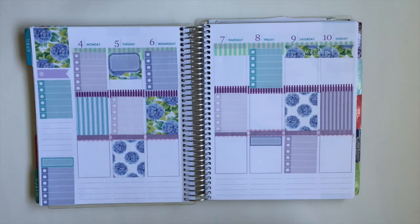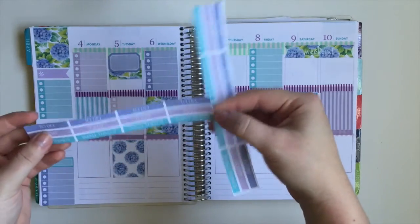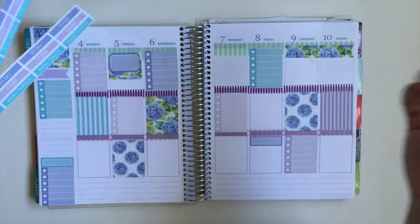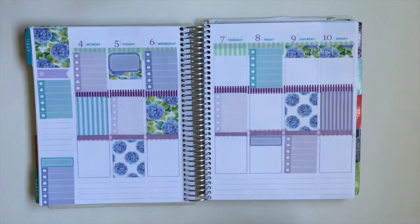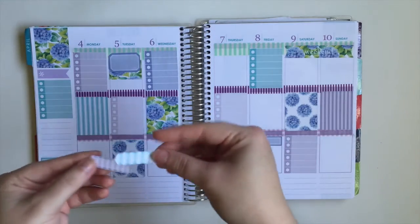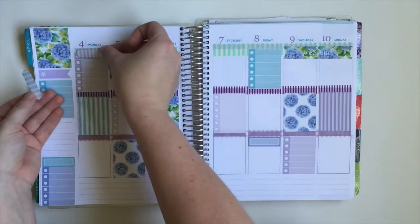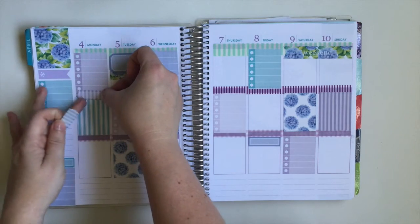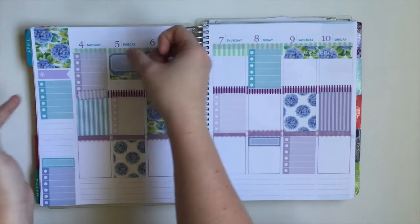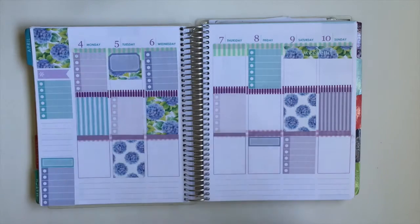She does provide headers — like 'to do today' and 'small things' — but I did not cut those out. She does give a whole bunch of these little quarter boxes, so I'm going to go ahead and put them down. I haven't quite decided yet, so let's go ahead and just plan through like I always do, since I have the majority of my stickers down.